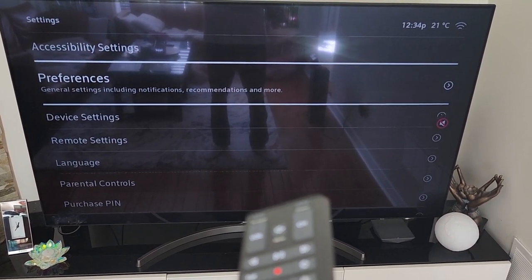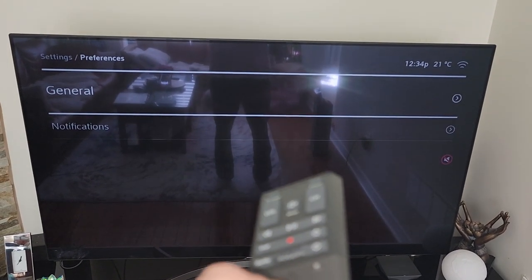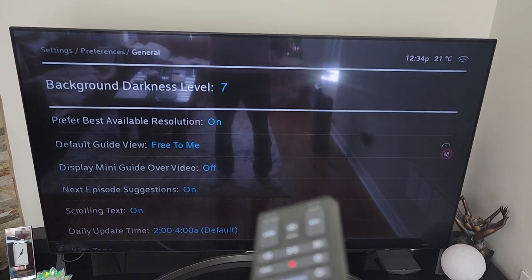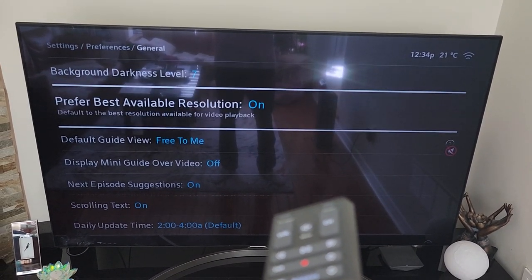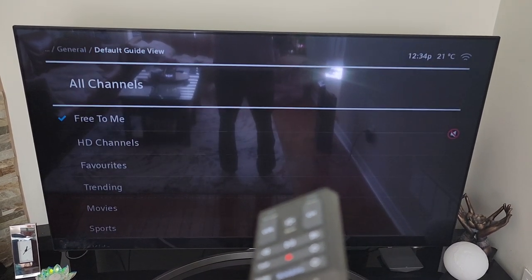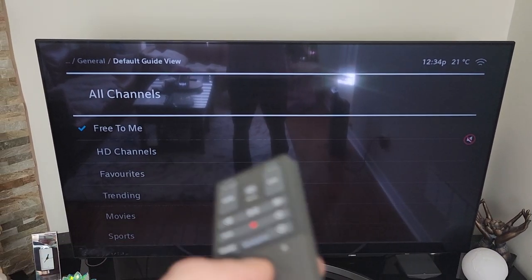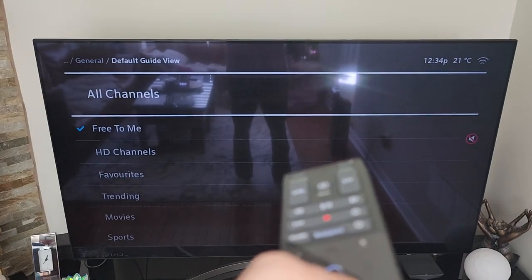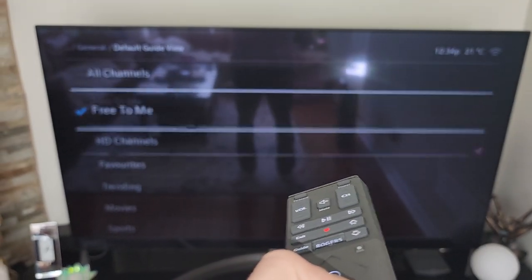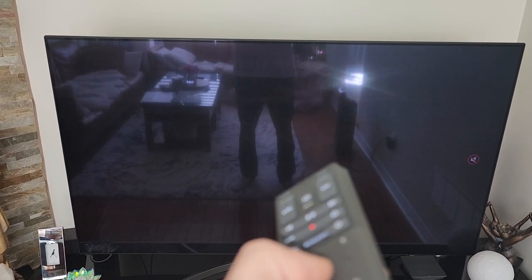We're gonna scroll over to settings — sorry, I missed it — and from settings we're gonna go to preferences, then go into general. And what we're gonna do: see where it says default guide view? By default it's set to all channels, but if you only have a couple of channels you can pick one of these options. So what I did is I picked free to me — go there, select it.